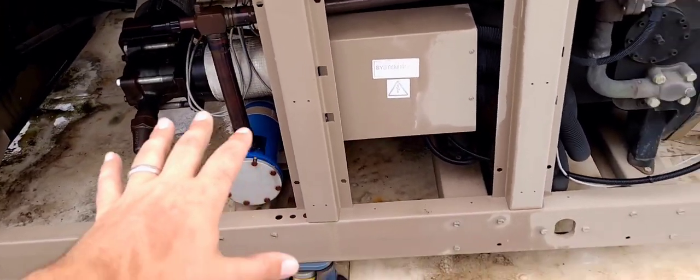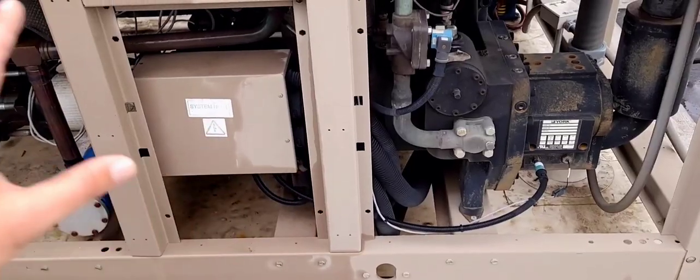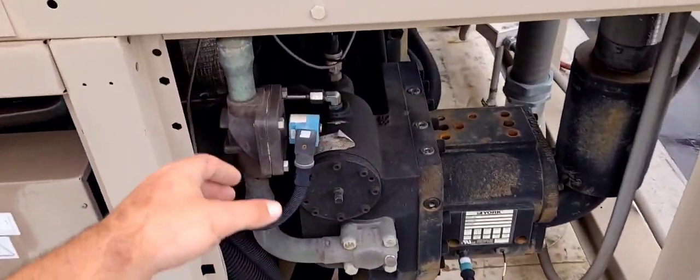We go through the evaporator, come back out through the suction line, and into the compressor, and back through the cycle again. That's your basic function — specifically on a YCIV. The YVAA has some additional piping that the adductor line pulls off of, and we'll cover more of the adductor side shortly.